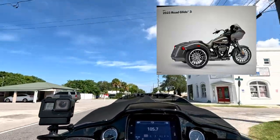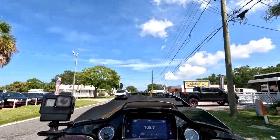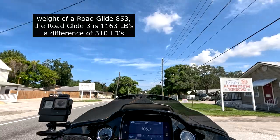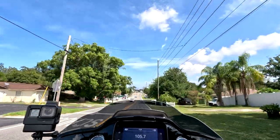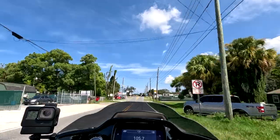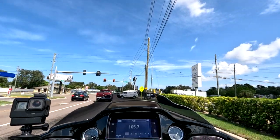It's got plenty of power. I'm sure I don't know what the weight of this is, but it's got to be two or three hundred pounds more than a regular Road Glide. So I'm sure that hurts performance, but that 114 has got so much torque that the extra weight is no big deal.